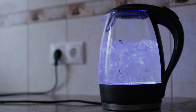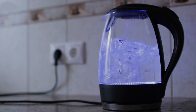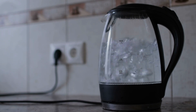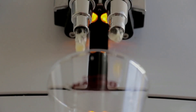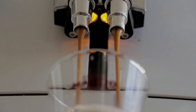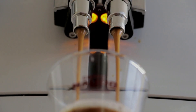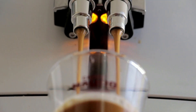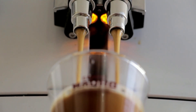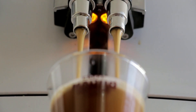And there you have it, fellow electricity aficionados. You're now equipped to bring your 220V gadgets into the 120V world with style. If you enjoyed this electrifying tutorial, don't forget to give us a thumbs up and leave your questions and comments below. Until next time, keep the voltage flowing and stay charged, right here on Electricity Frenzy. See you soon. Make sure to follow us on all our social media platforms for more shocking content. Stay amped.